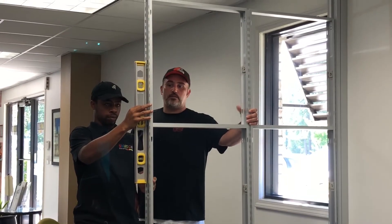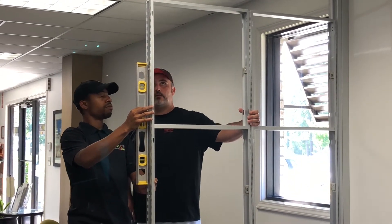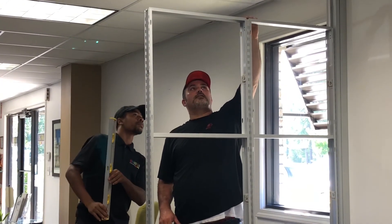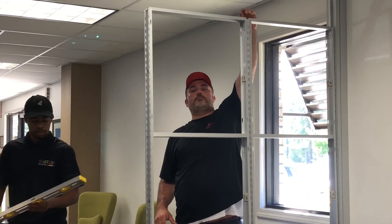We level one panel at a time. This has to be perfect up here because if not, then your stackers would be off on top.